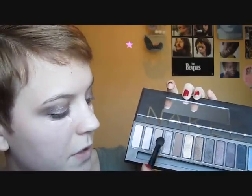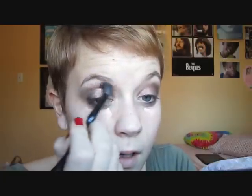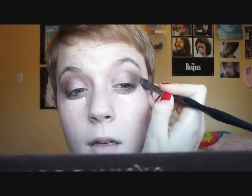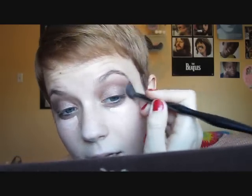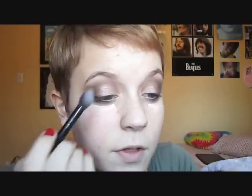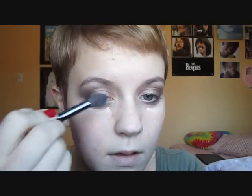I'm going to take some Naked, which is the title of the palette, on my blending brush, and I'm just going to use that to blend out the whole top part and kind of help transition into the brow bone color. I'm going to blend that along right under my brow bone, right where the actual bone is. I like using a matte shadow to do this because then it doesn't look like you have shimmer all the way up. Then for my highlight, I'm going to take some Virgin mixed with a little bit of Sin to add extra shimmer and blend that across my brow bone.